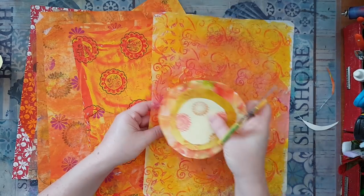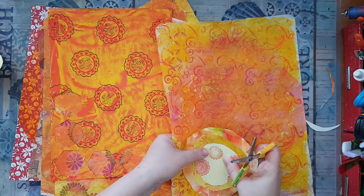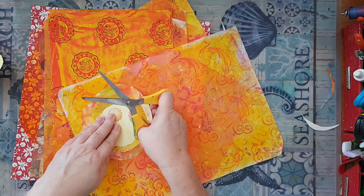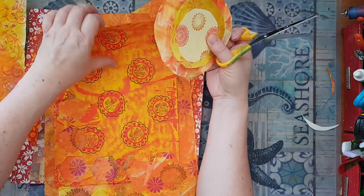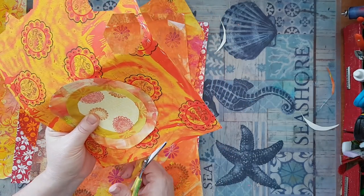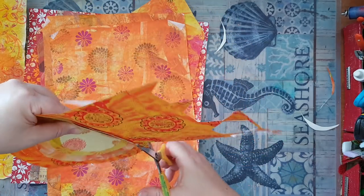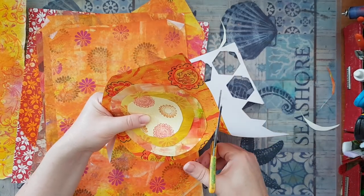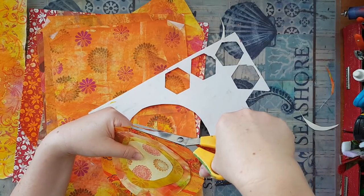I'm trimming if I think it's just too much. Okay, it's starting to take shape. Do I want this one or this one? Let's take this one — what will be more interesting? Let's go with this; if I don't like it I'll change it. For now I'm just holding the layers in place, and when I've finished cutting all the layers I'll glue them down.